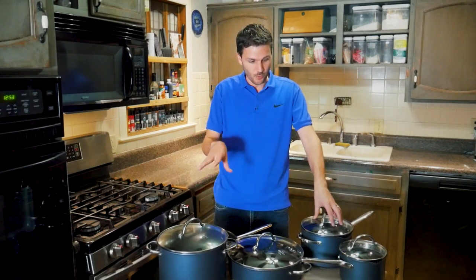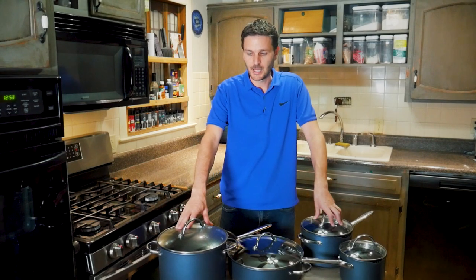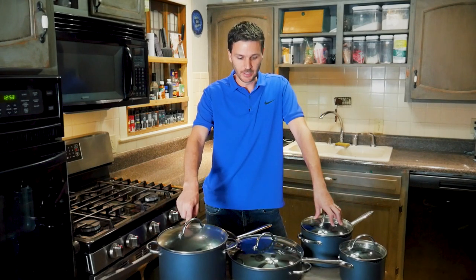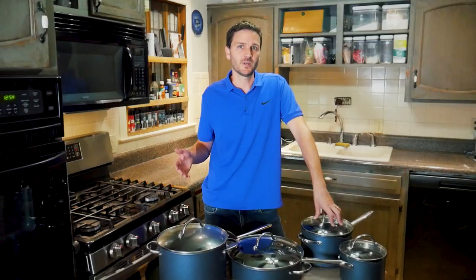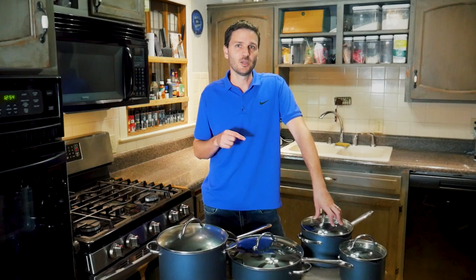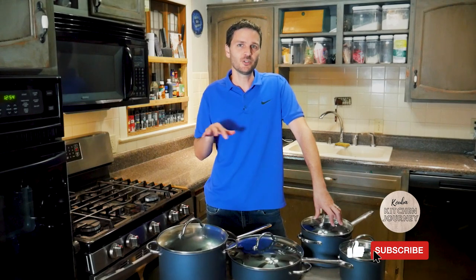As for us, yes — we're keeping several of these. They'll replace some of our older Executive line pieces, particularly the 8-quart stock pot and the 5-quart sauté pan. These are good, solid pans and they're worth it at 60% off. Whether you want them is entirely up to you. Hope you found this useful — like and subscribe, drop a comment, and we'll see you in the next video.